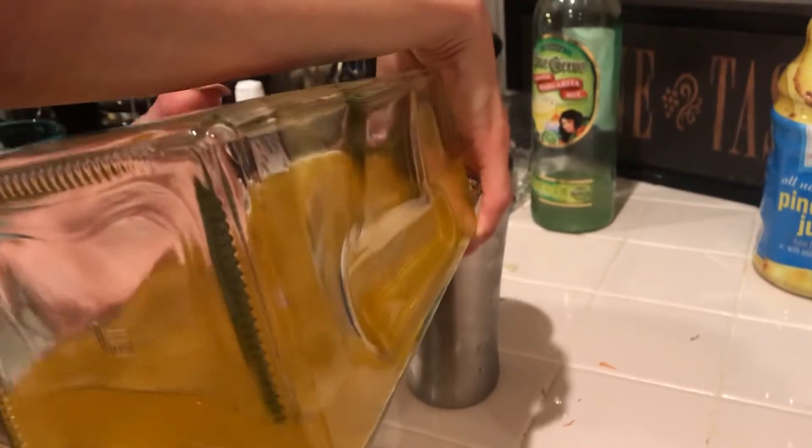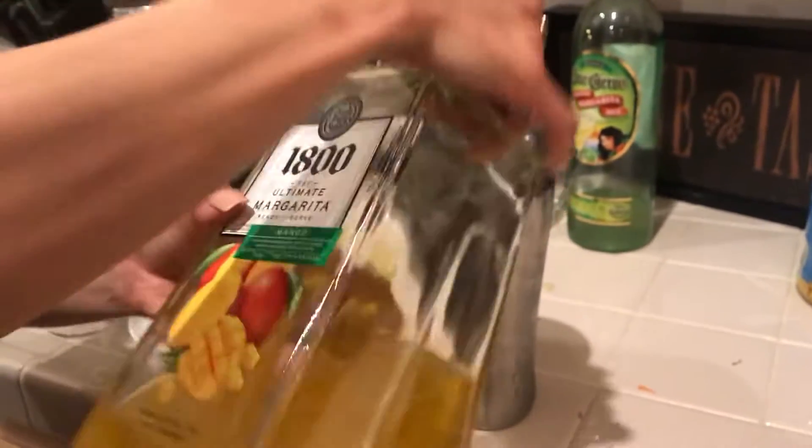It's just some ice, halfway, and then I put the premixed 1800 margarita. Earlier I put an extra shot of tequila. Do you want an extra shot? Yeah, it's up to you. I'll have however you made it, Bella.